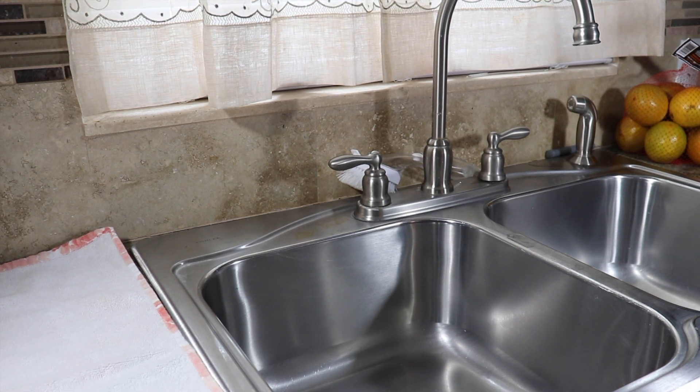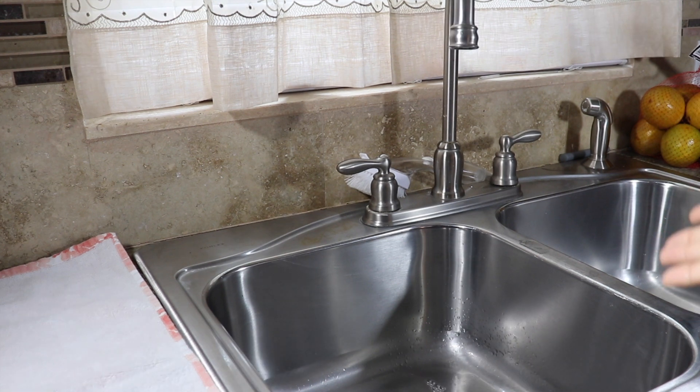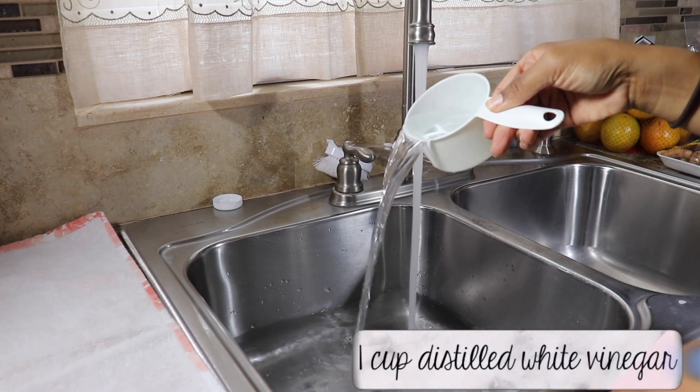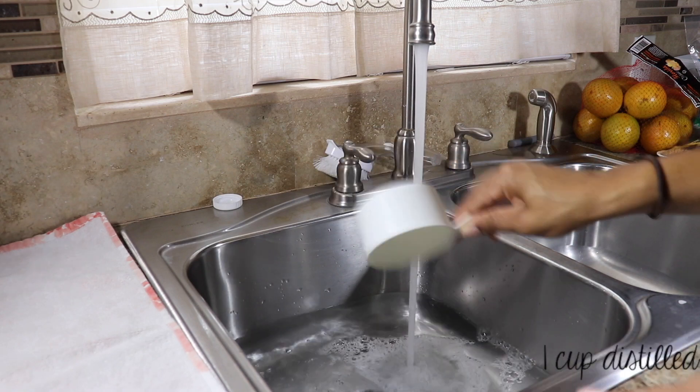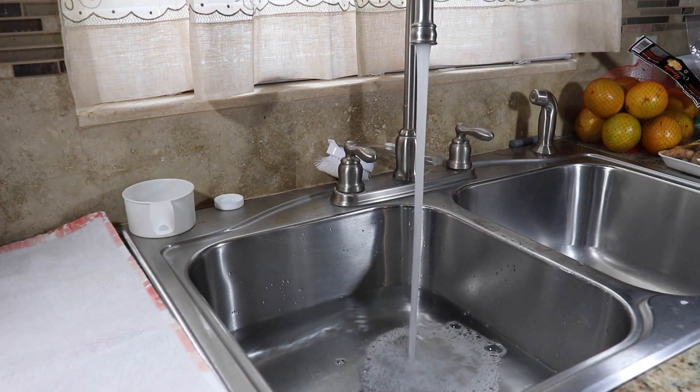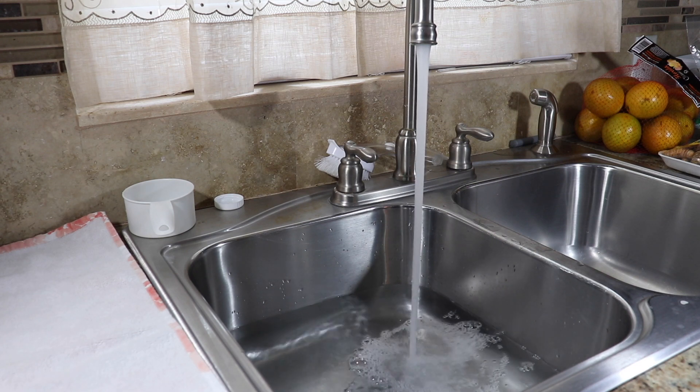You're going to want to start off with a clean sink — you can see this sink looks pretty clean. Once your sink is clean, you're going to want to fill it up with some lukewarm water. I'm going to fill the sink completely up to the top, but I am going to let it get about halfway full first.